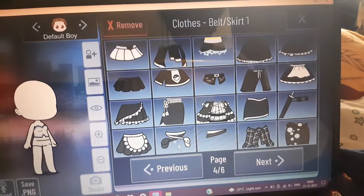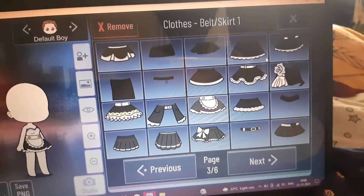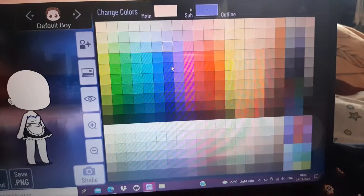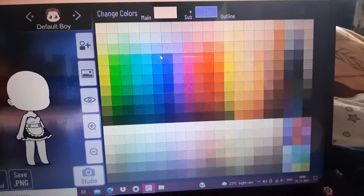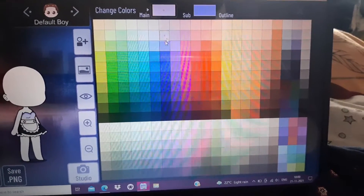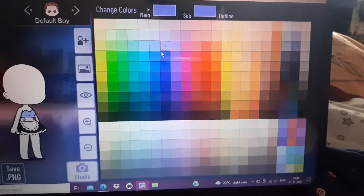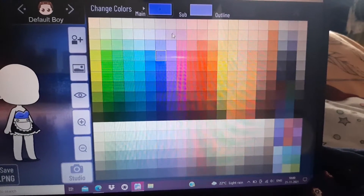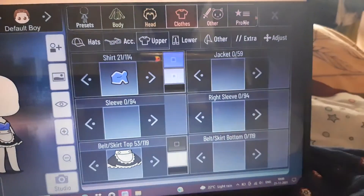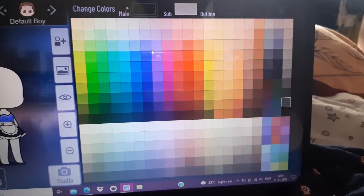Now for the skirt, go and get that skirt — this one. For the colors, go into this and pick this color, or any other color you like, but it has to follow the pattern. That's what we got. Now you have to do the same thing to this one too.